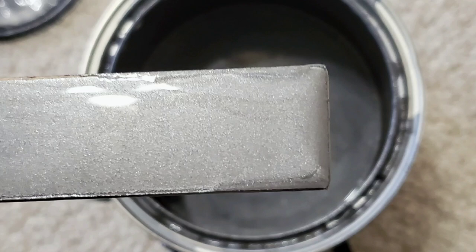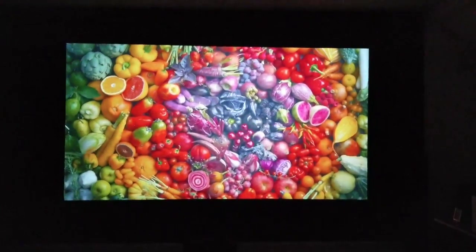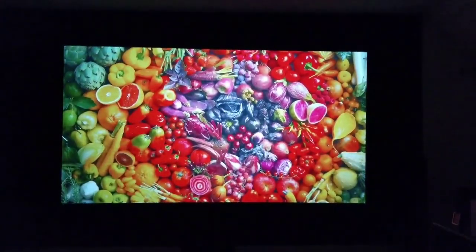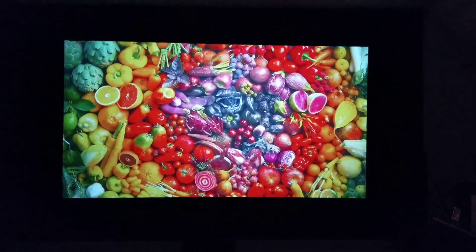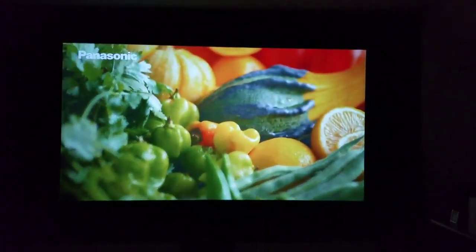Hello everybody, Rob here from Precise360, just showing you the actual PPG Metallic Tones foundry color paint that you can use to paint on or spray on different surfaces for your projection screen.